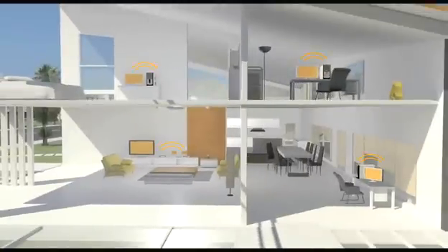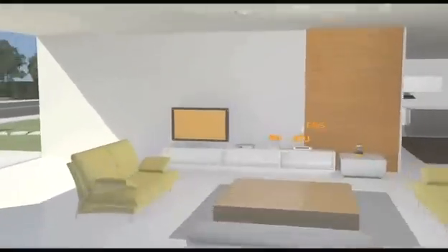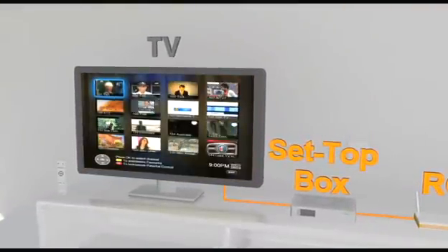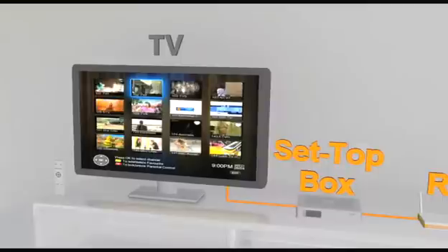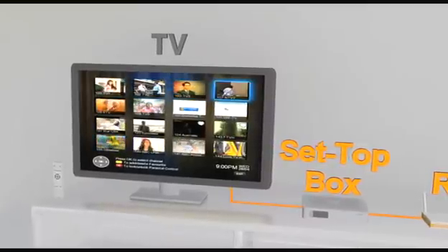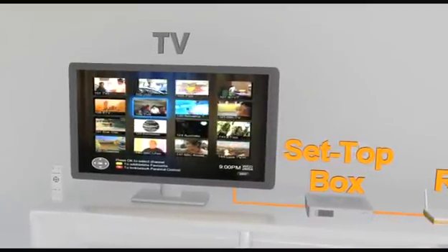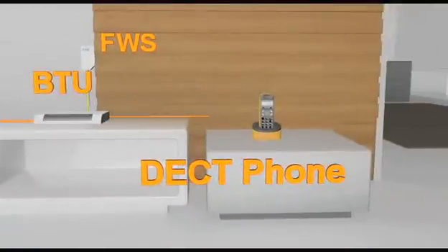Additional computers may be added to the residential gateway at your own cost. Next, our technicians will set up the set-top box, which comes with a remote control to provide the HyPP TV service for your TV. Finally, the desk phone will be connected to the BTU.